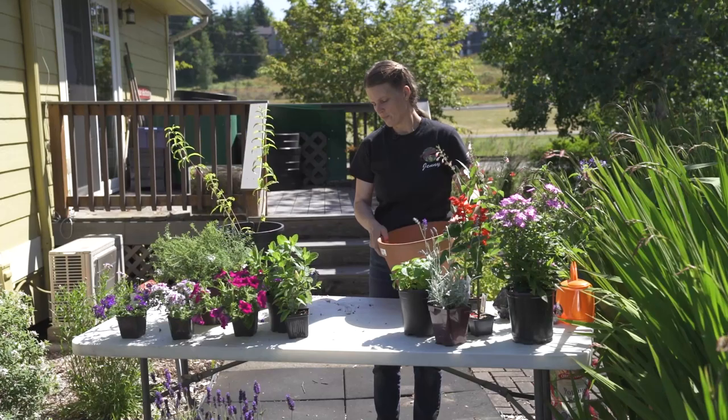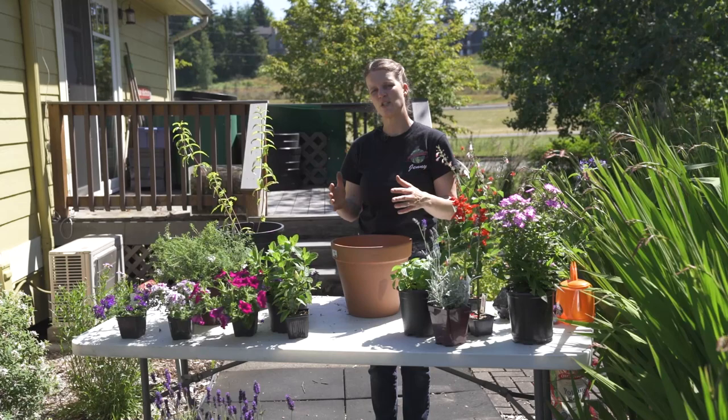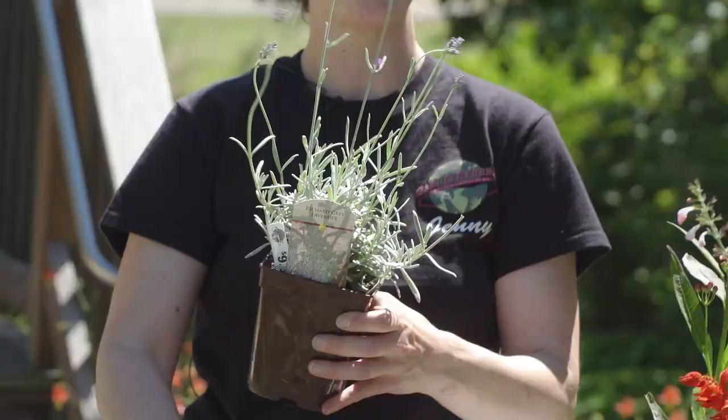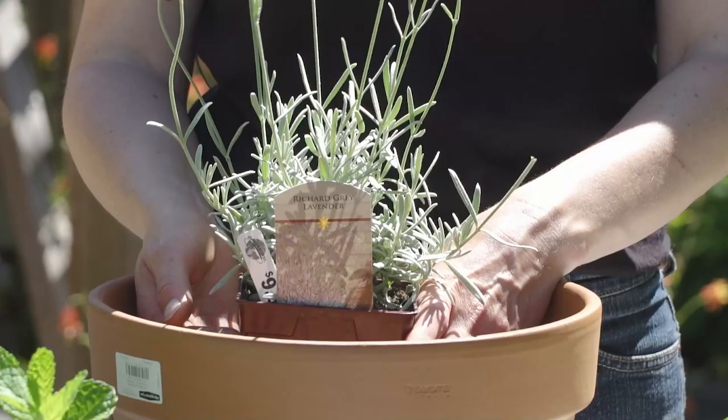Any herbs will work in a pot. Rosemary eventually will get too big, so if you do rosemary it will eventually need to go in the ground. But when you get those four-inch pots or a small pot like this lavender, rosemary is going to be great in a pot this size. You could put it right in the center — it'll be able to live in that pot for about four to five years.